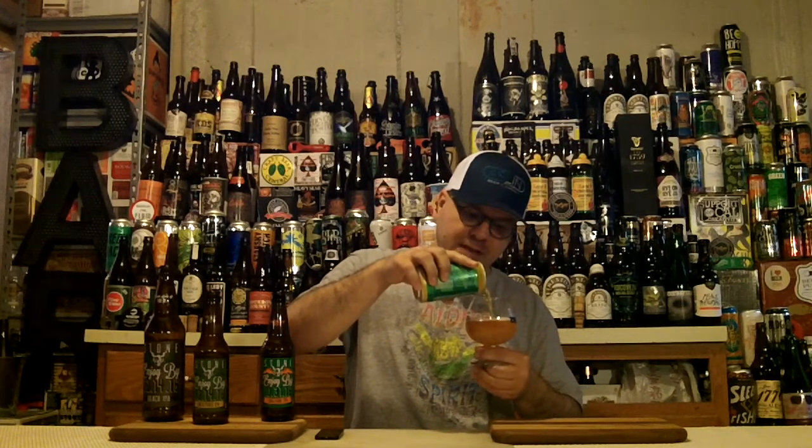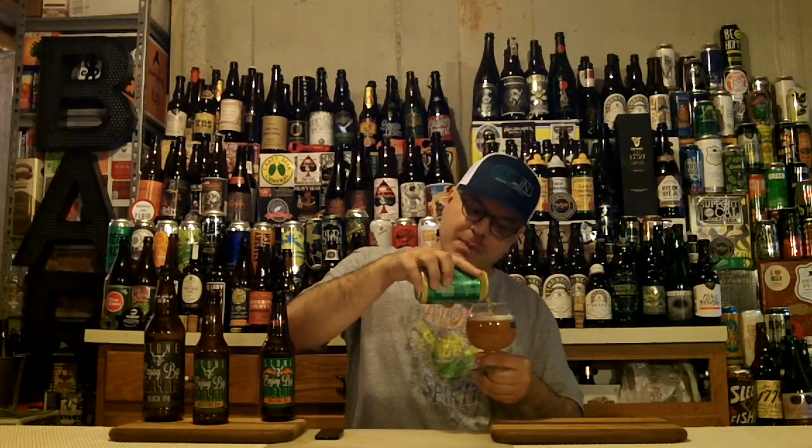I've earned it today — the workout's been put down. If you watch my frequently asked beer reviewer questions, my policy is: no workout, no beer. Works for me.